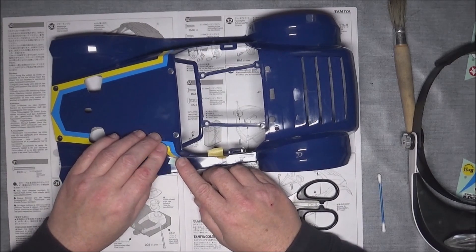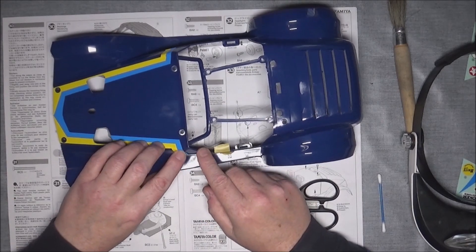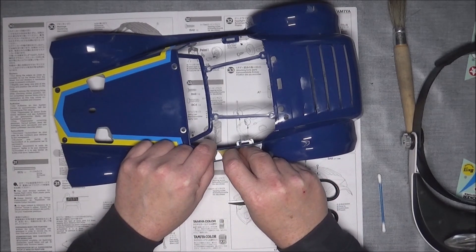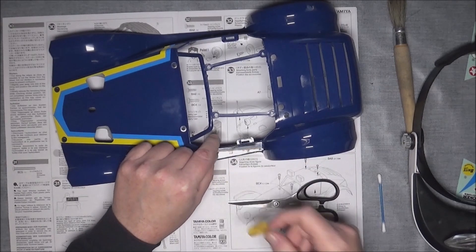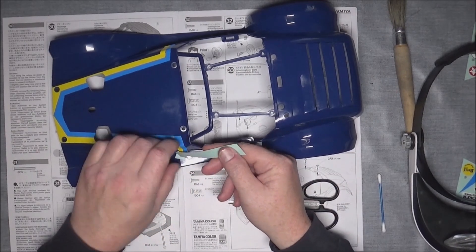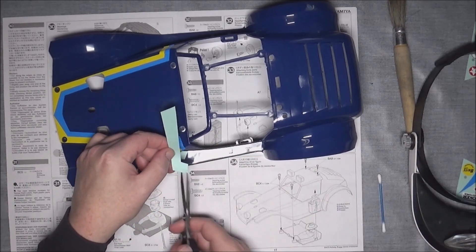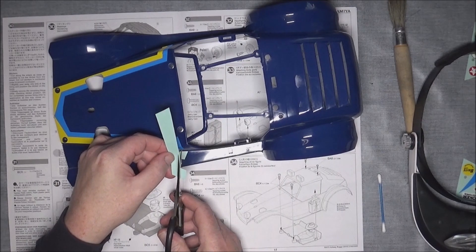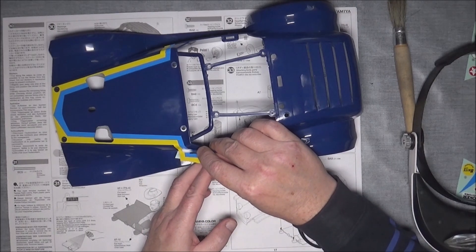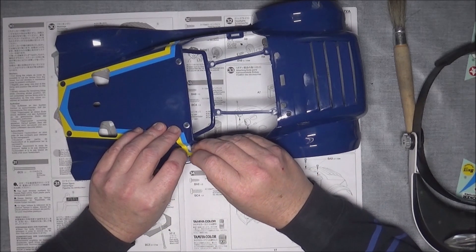As you can see there's quite a bit of overlap, but that looks like it's gone on a bit better than the first one. This masking tape doesn't half stick to the decals. Then the next bit, I'm going to just try and cut this bit off and then smooth it down as best as I can into that groove.